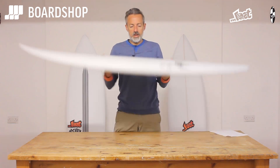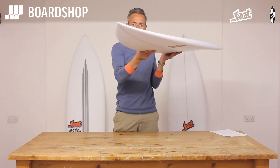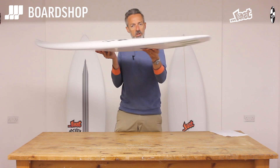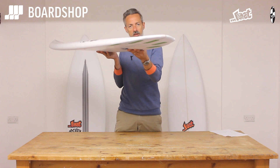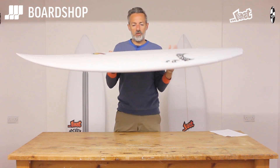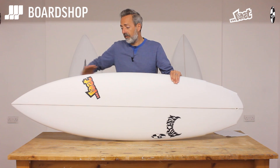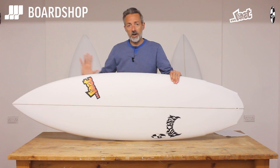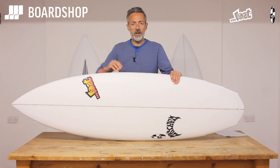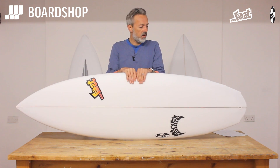Let's find out why. A relatively flat rocker line, a little bit of nose lift, a little bit of tail lift, which is all about paddling, generating and maintaining speed. So good paddle into the wave power, good flat water paddling, and that flat front end of the board running into a double concave generates lift which gives you speed — which is what the V3 is all about.